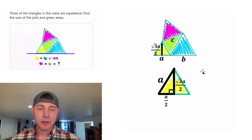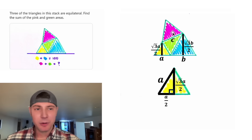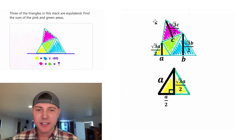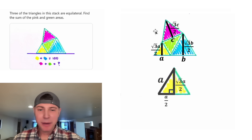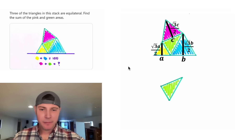The same idea is going to happen for the blue triangle. Since the base is B, the height is going to be square root of three B over two. And the same thing for the pink equilateral triangle — since the base is C, the height is going to be equal to square root of three C over two. Now we have the base and height of three of our triangles. We just got to do the green one now.